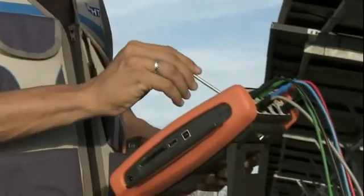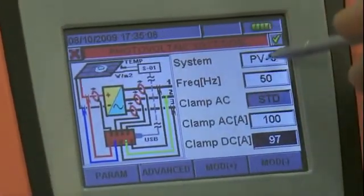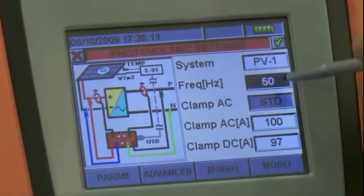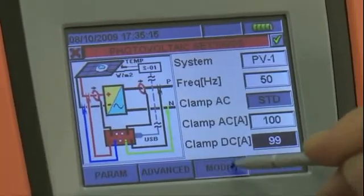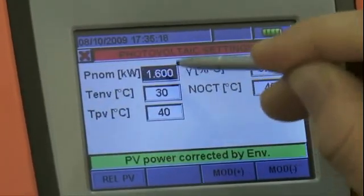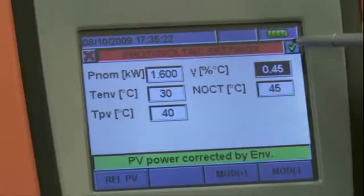The touch screen makes verifying the settings of Solar 300 AN extremely rapid and intuitive. The verifier must set the type of electric system — single phase or three phase — the system frequency, the full scale selected for AC and DC amperometric transducers, and finally the parameters of the system tested, including the rated power of the string, the reduction coefficient of power with temperature, and the NOCT of the photovoltaic modules.